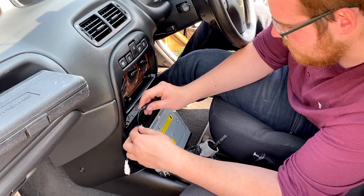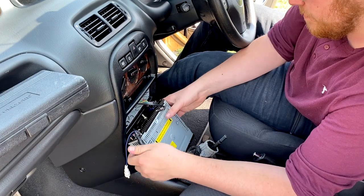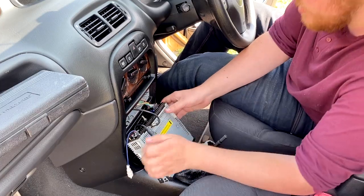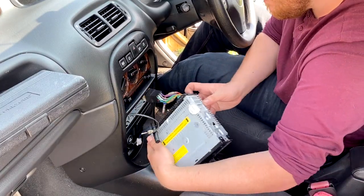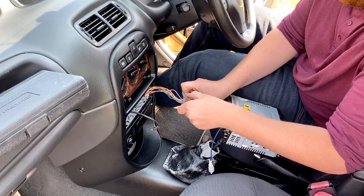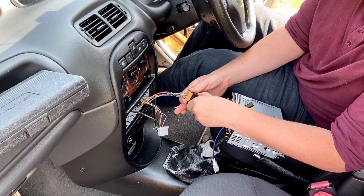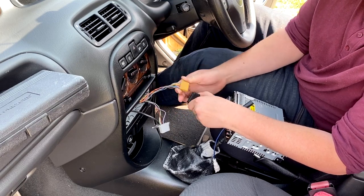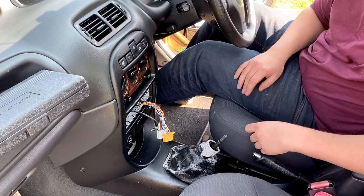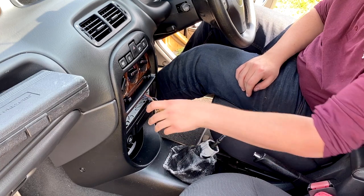Looks like the previous owner put in a different radio. There we go — that's what we want. Pretty easy. I did this on the other 25 and they were a nightmare to get out, but that was nice and easy to remove. Put it somewhere safe — probably just on the seat. We've got them out, that's nice and easy.